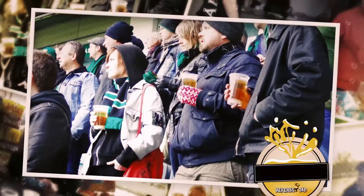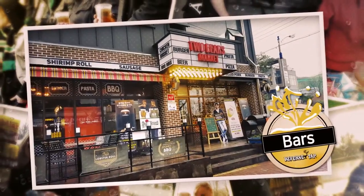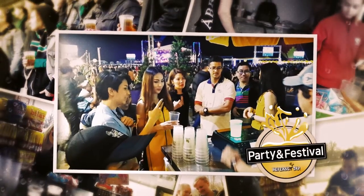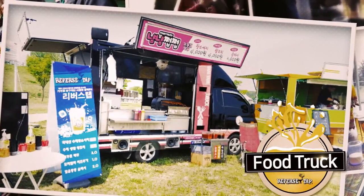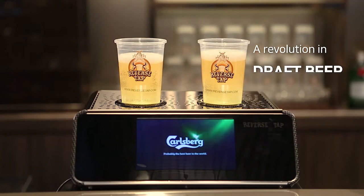Many people all over the world are already experiencing the benefits of ReverseTab. Now you can enjoy ReverseTab anywhere, anytime.